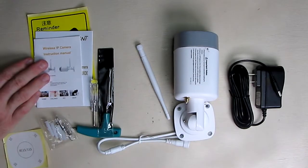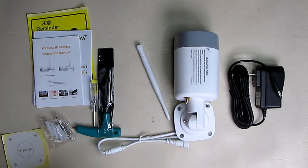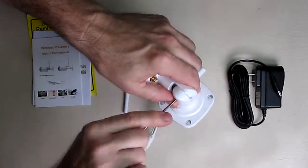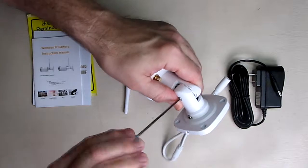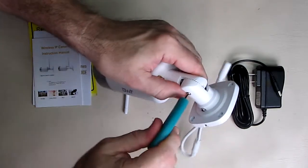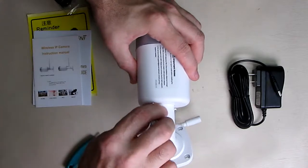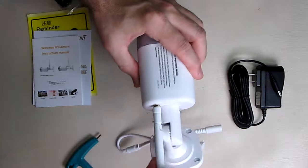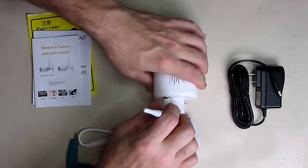I'm going to power this up and try to connect it to my Wi-Fi. First, I'll use the included tool to loosen and adjust the angle, then tighten it. Note that this camera is 2.4 GHz only — it does not work on the 5 GHz band. I'll attach the included antenna by screwing it on clockwise until tight.